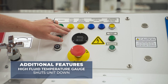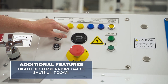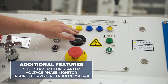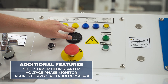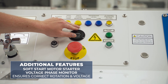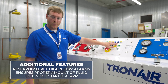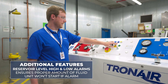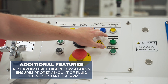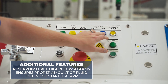Additional features included in the unit are a high fluid temperature gauge that will shut the unit down, preventing any thermal damage to the hydraulic fluid. A soft start motor starter and voltage phase monitor ensure that the rotation of the motor is correct and the correct voltage is applied to the electric motor. The reservoir level high and low alarms are also standard on the unit, ensuring that the proper amount of hydraulic fluid is in the reservoir — the unit will not start if there is either a high or low alarm.